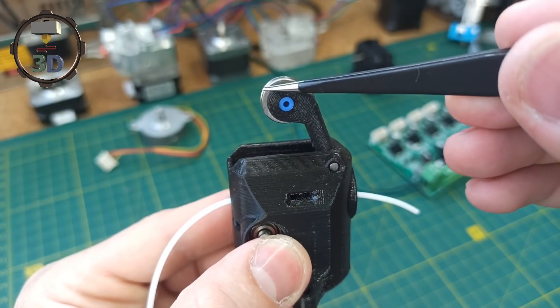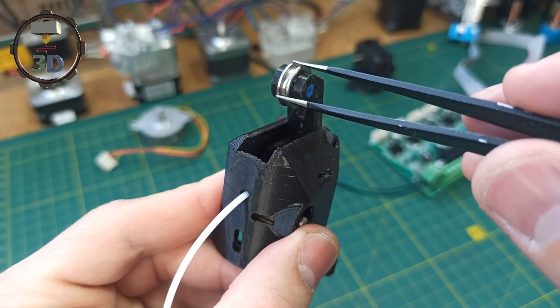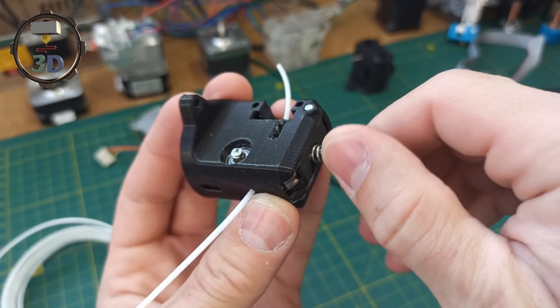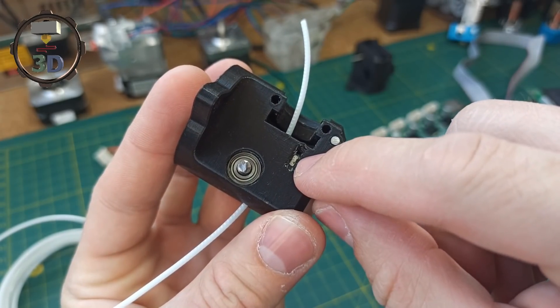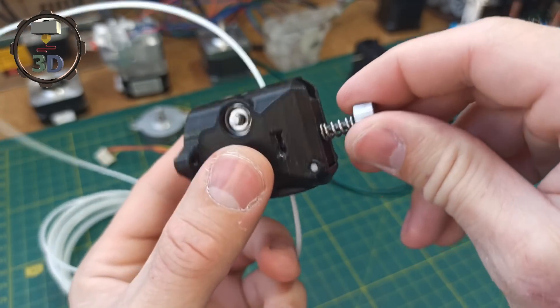The mechanism is a ratchet, similar to the one from the MK feeder. We close it in the hole, so we have no problem with the mechanism.